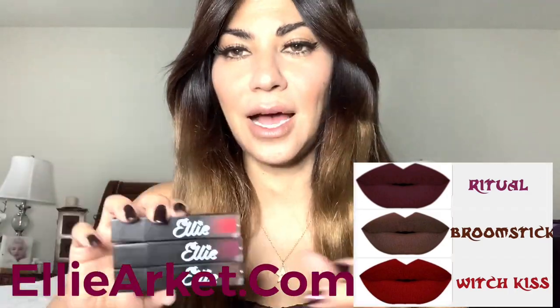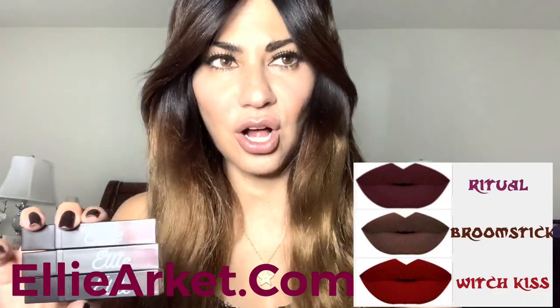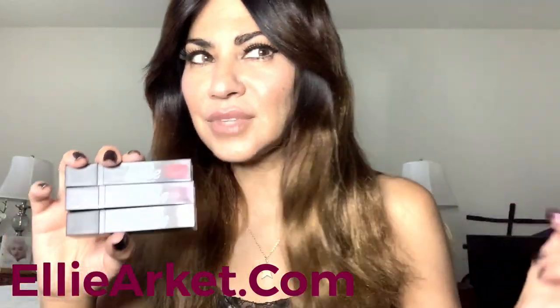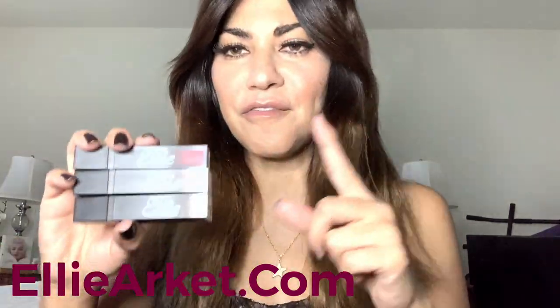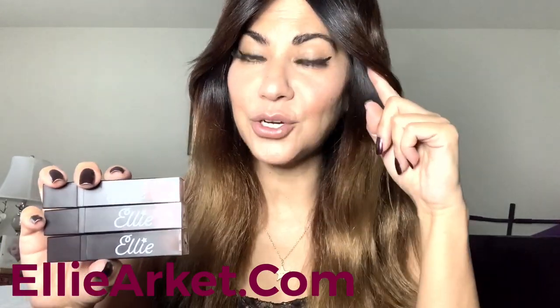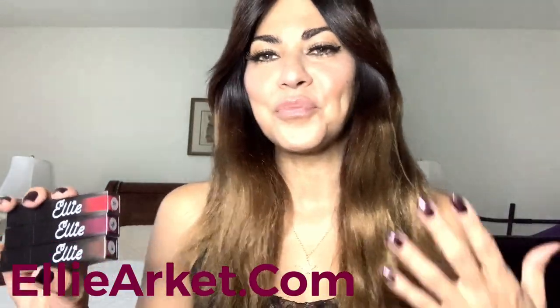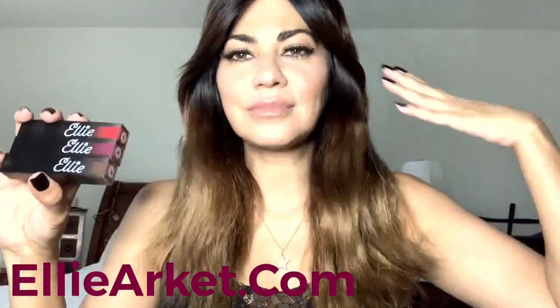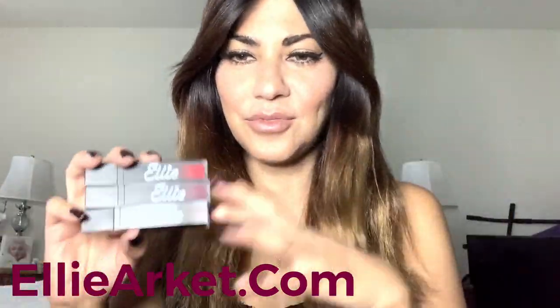We have three new shades and I'm super excited. I want to try them out for you guys, put them on and show you how to do it because they're darker colors. They're vegan, they're waterproof, they're eye-safe — you can use them as eyeliner, eyeshadow, lipstick, or a little blush on your cheeks. They will not come off your goddamn face — that's basically our slogan. The reviews on the website all say the same thing.